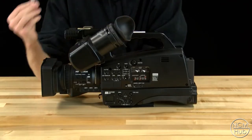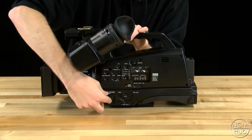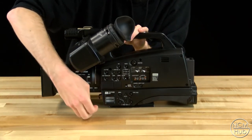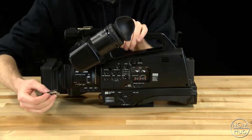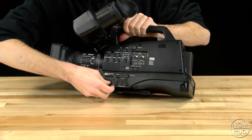Next you need to take an SD card and insert it into your camera. On this camera the SD card slot is hidden behind a dust covering on the left hand side of the camera. Open it up, insert your card, and then close the covering.